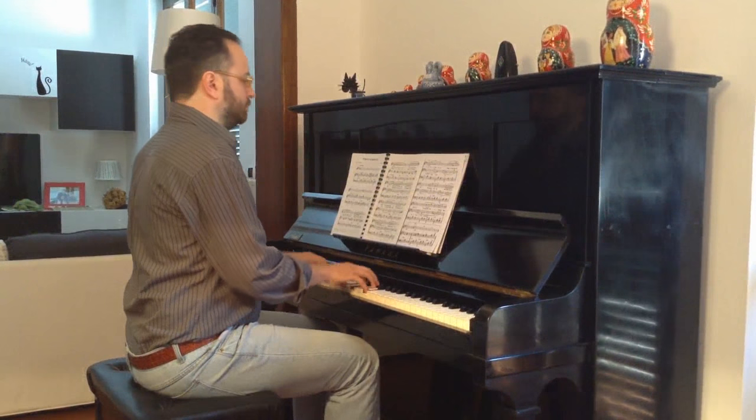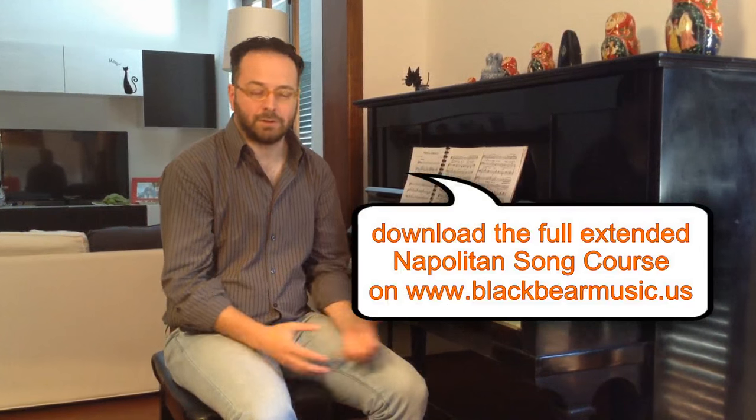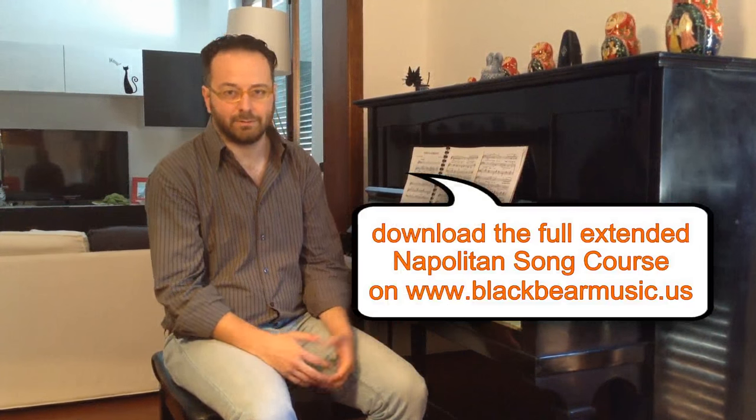Hi there! Nice to see you again! I need just a few minutes of your time to show you how to play the refrain of the famous song Torna a Surriento. I'm sure you know it, and I'm sure you have sung it riding on a bike or in the shower or whatever.